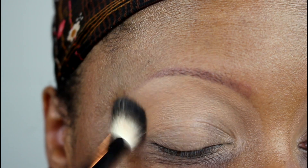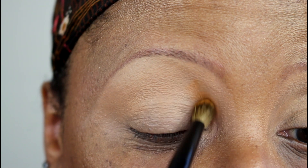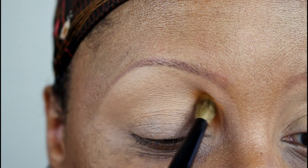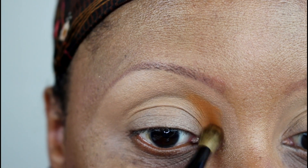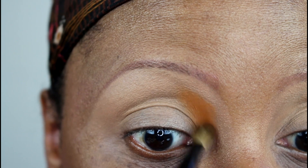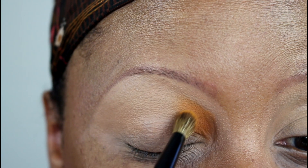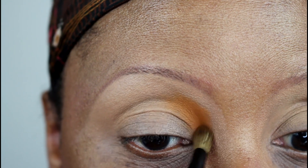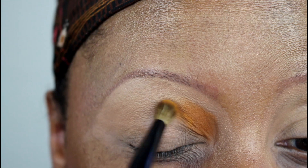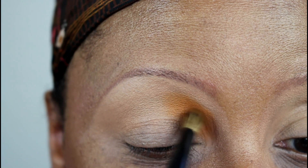Now I'm going in with Sadie, a pretty warm orange matte shadow, and I'm going to place that in the inner quarter of my crease. I'm going to go back into the palette several times to build up the color and make sure there are no patches. It's nicely pigmented — I was hoping it would be a little brighter, like it looks in the pan, but it probably would have been with a white base. It does have good pigmentation and blends out very nicely.